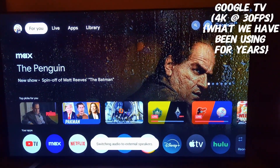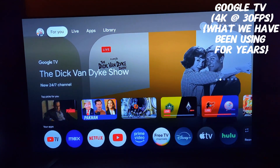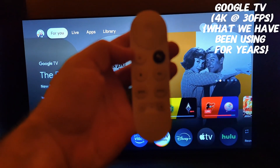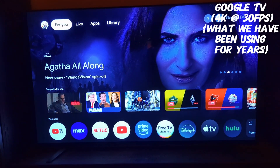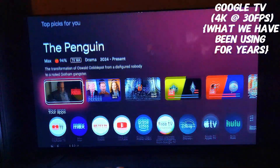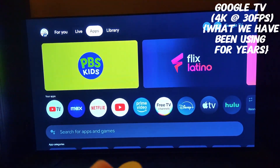We use a Sony XBR series TV — this is the original one we've been using for the last few years. At 30 frames per second it's pretty snappy, haven't had any real issues, but I just want to see how quick things are going to move with the new updated streamer.